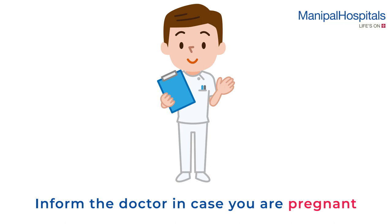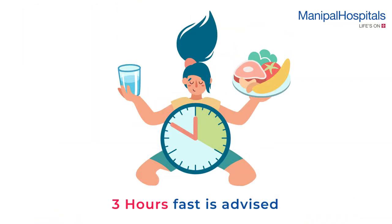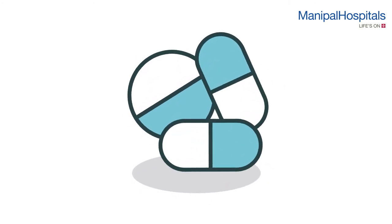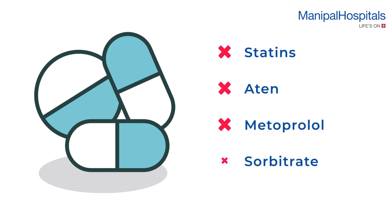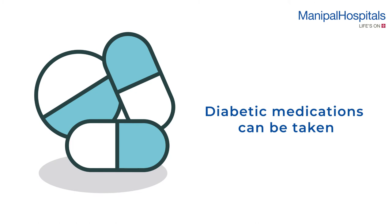Pre-procedure: do not consume caffeinated foods, and please inform the doctor if you are pregnant. A three-hour fast before the scan is advised. 24 hours before the procedure, do not take medications like statins, Atenolol, Metoprolol, Febrate, etc. However, diabetic medications can be taken.